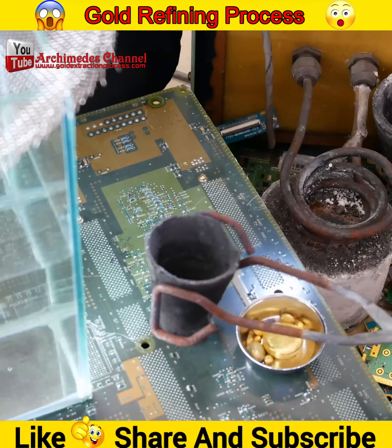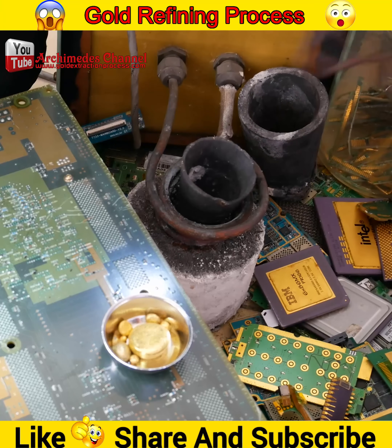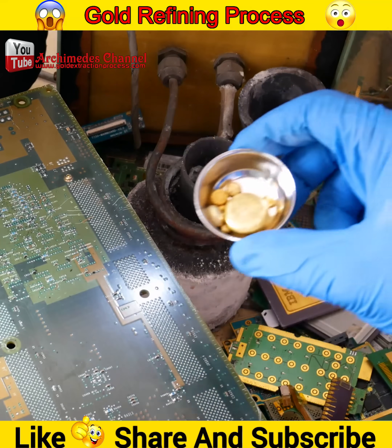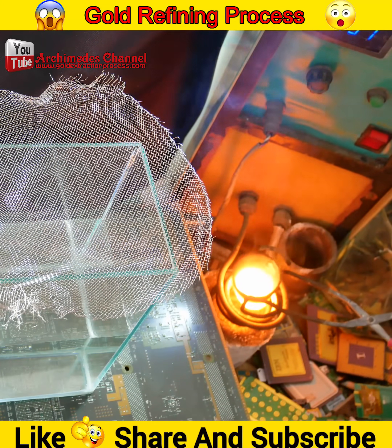Start by reducing the size of the gold to smaller pieces. Melt the gold and pour it while melting through a two-millimeter sieve into water. Reducing the size of the gold will help the aqua regia process dissolve the gold into solution more quickly.